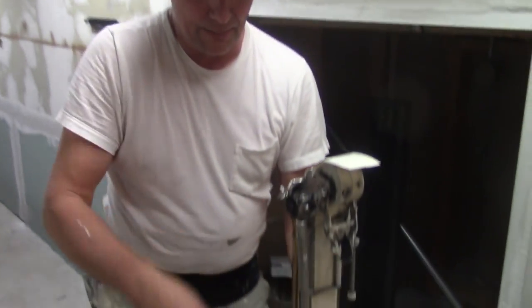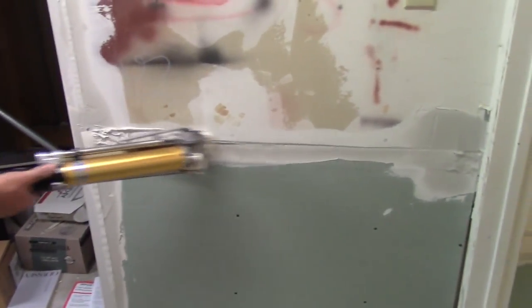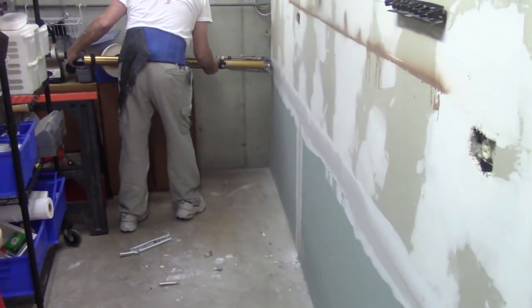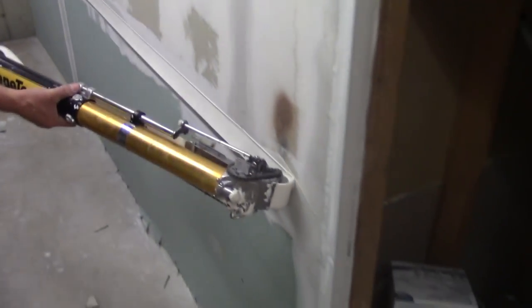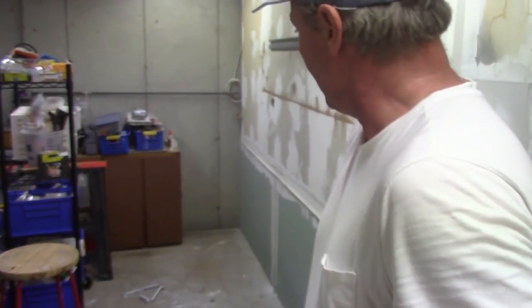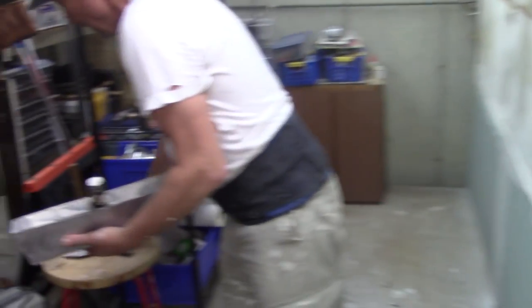That guy said he had a brand new bazooka — maybe he's got a 25-year-old pump. I don't know, I'm not there with him. Another guy contacted me about air bubbles in the tape, so I'm going to create an air bubble in the tape on this seam right here. I'm going to come across, lift up, create an air bubble, and go back down — so now I have a big air bubble in there. I need my pan and knife — shame on me, taping without a pan and a knife. There it is.